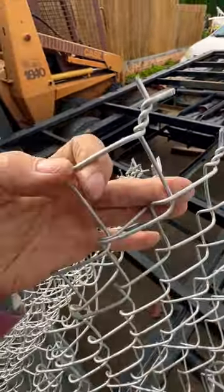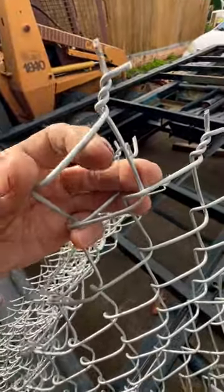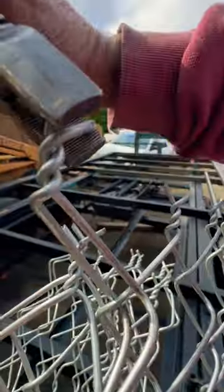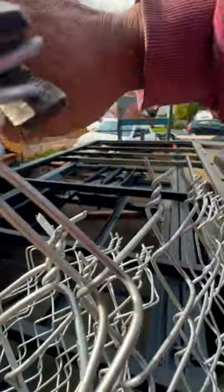What you want to do is go like this. You want to take this diamond like this and fold it over like that. When the diamond is folded over like this, just pry this one behind that one right there like this.